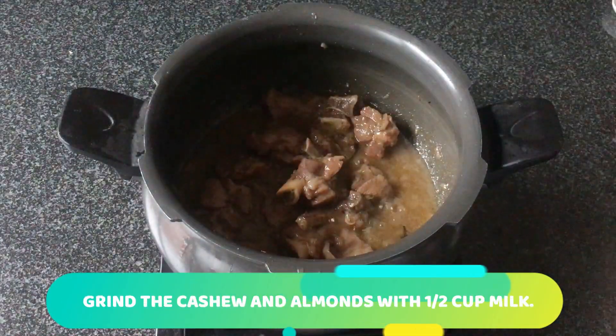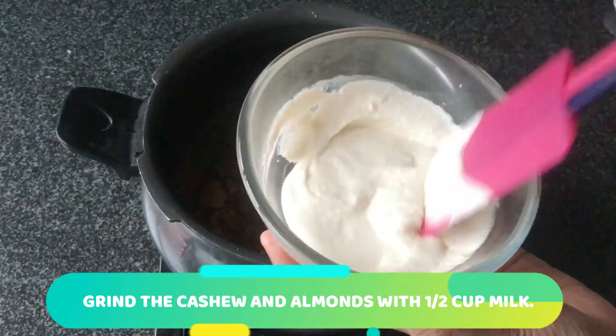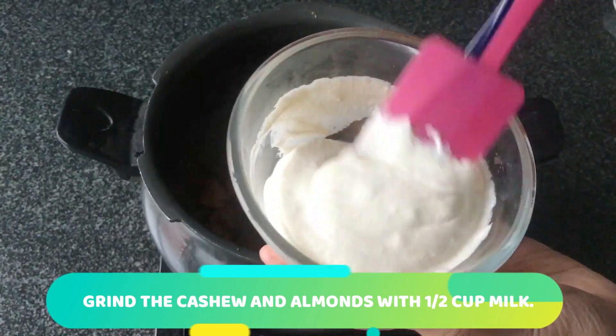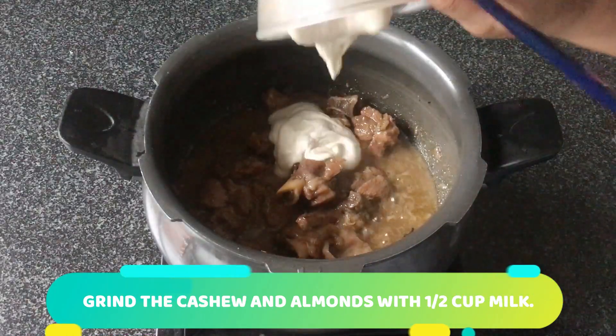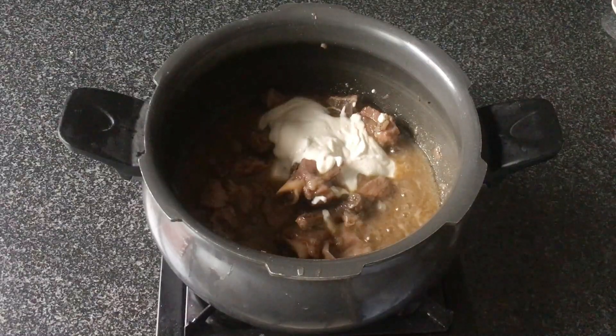I pressure cooked it for about 15 minutes. Now I've ground about 12 almonds and 10 cashews to a fine paste and we'll be adding this to the marag. This adds to the creamy and rich taste of this dish.